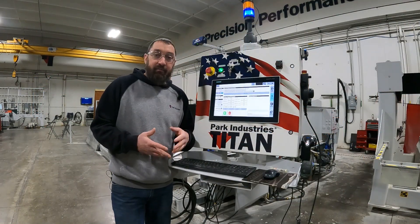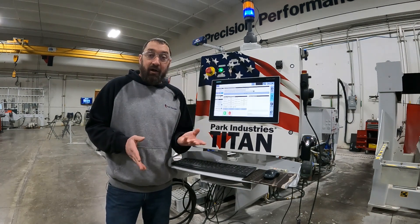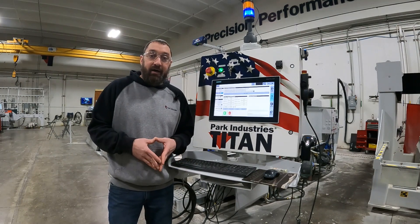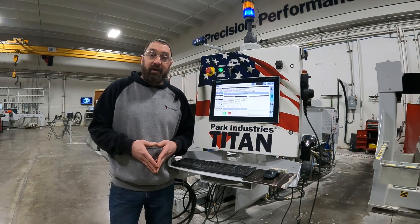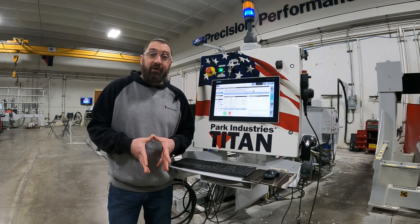Now that we have measured our tool, we are getting numbers back that are acceptable. Our ITM is all set back up and we can go to running. As always, if you have questions, give our customer service department a call and we can answer any questions. Thank you.